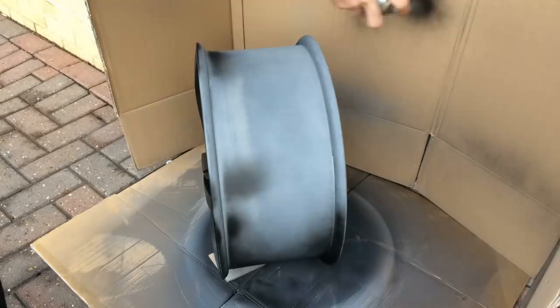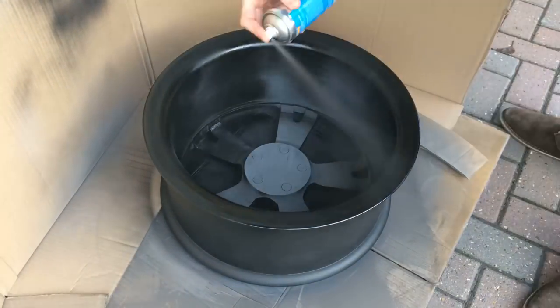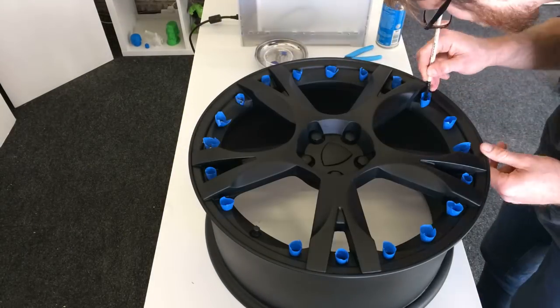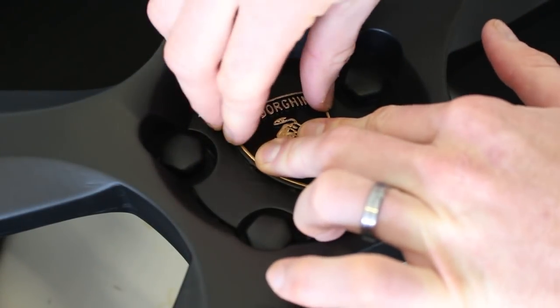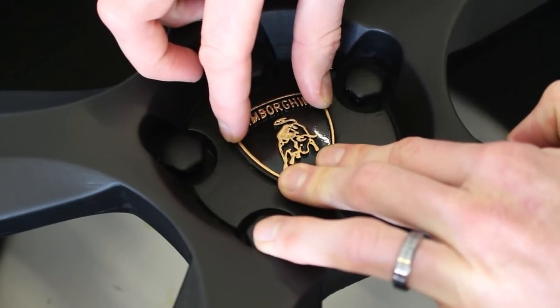Once the paint was dry overnight, we began painting in the detail. We masked off the small bolts around the wheel and painted them with silver metallic paint. Finally, we added the Lamborghini badge using the same contact adhesive to stick it to the wheel.